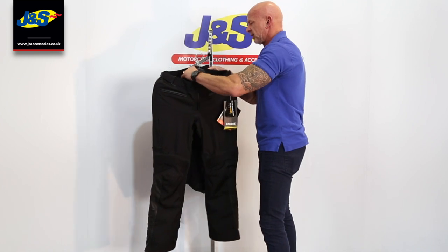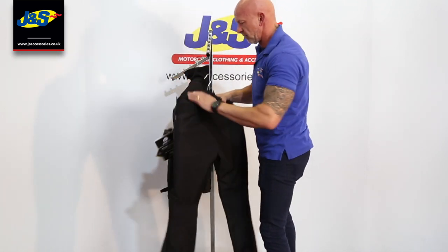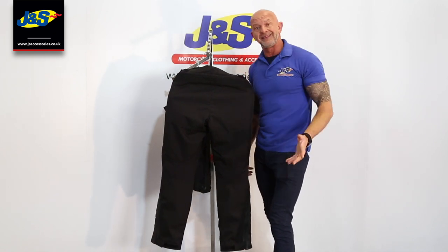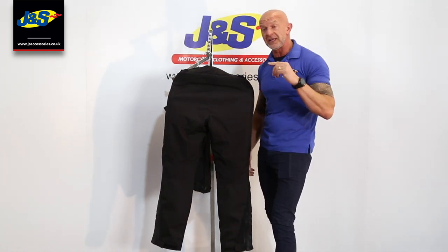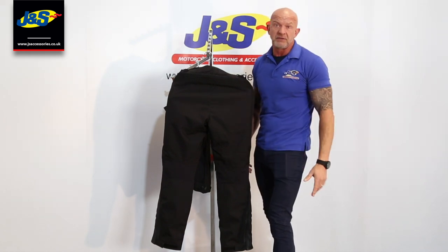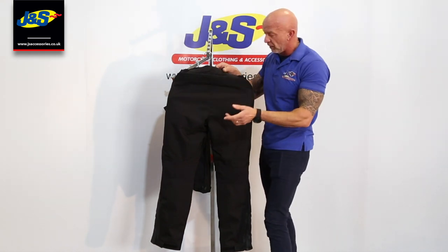Just showing you the back of it — twisting it round. You've got a connecting zip, of course, around the waistband that's going to connect into the jacket as well. You've got a 360, or you've got a little short one as well, depending on how you want it to fit and how comfortable you want it to be.